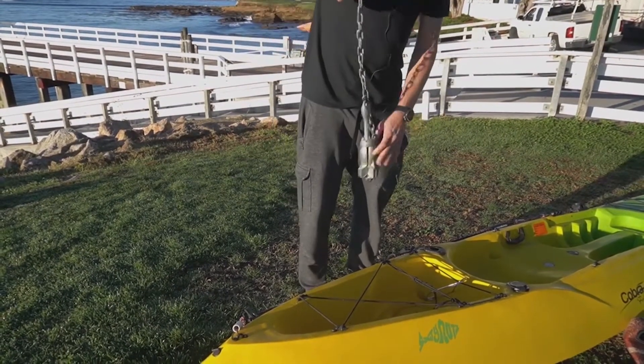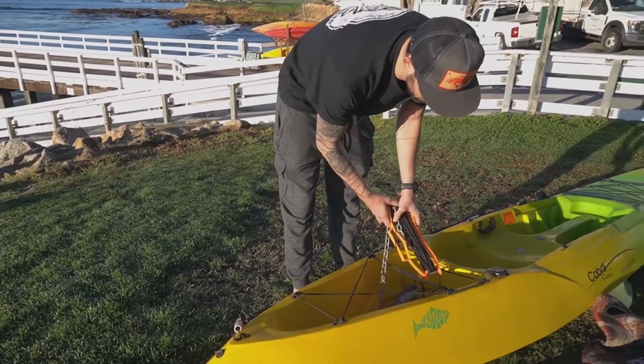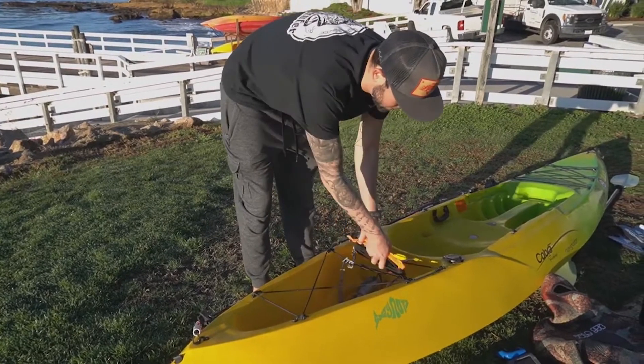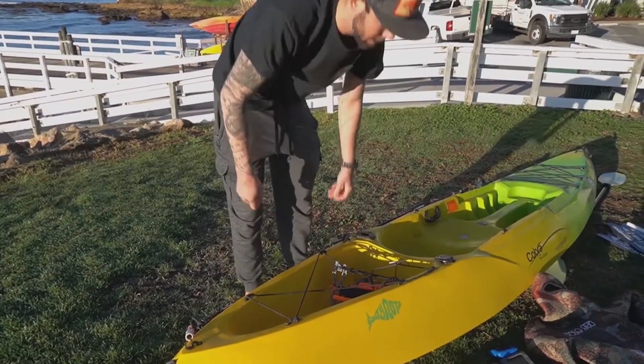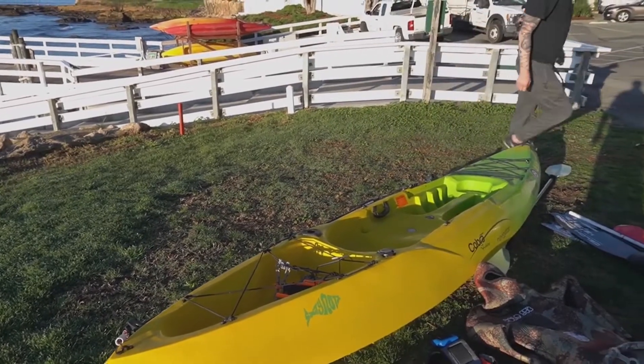As you're loading up your kayak, you want to have everything tethered so that if it flips, you have security and you're not going to lose a bunch of stuff. So as I'm loading it up, just make sure that everything's clipped in.